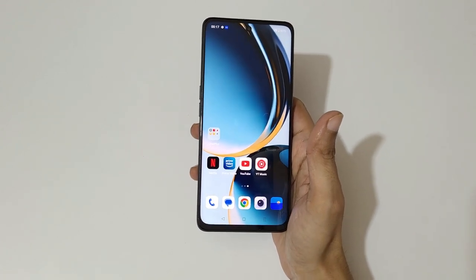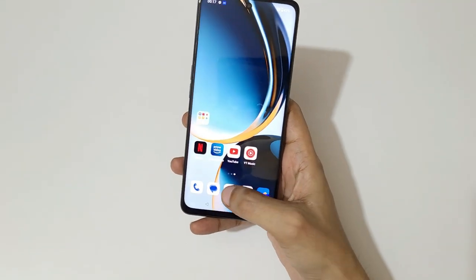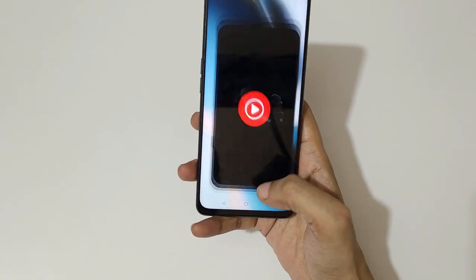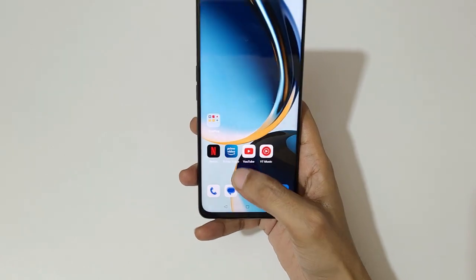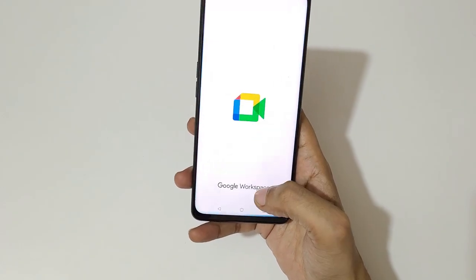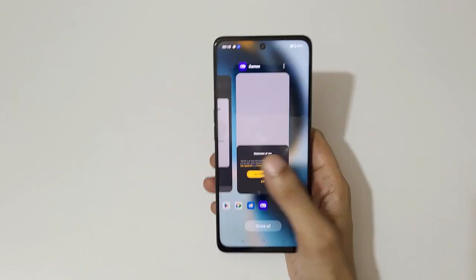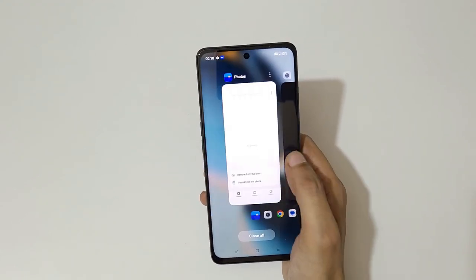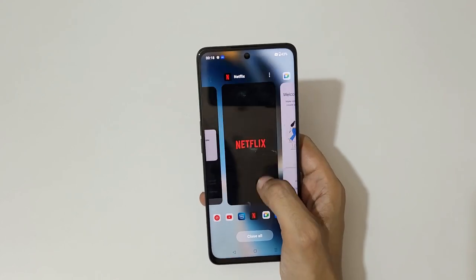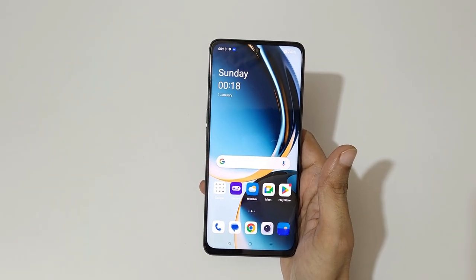Now let's quickly check the display smoothness. With a 120 Hz ultra-smooth display, the performance is really fast and responsive. As you can see, it's running ultra-smooth with excellent display performance.